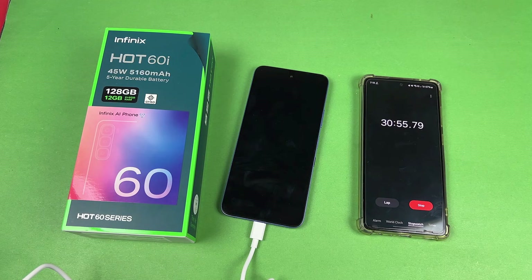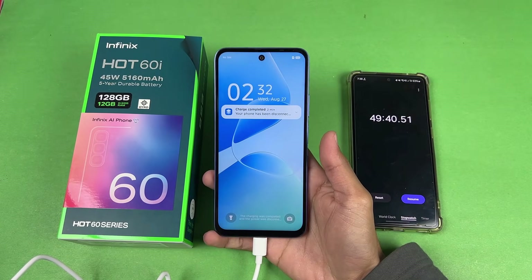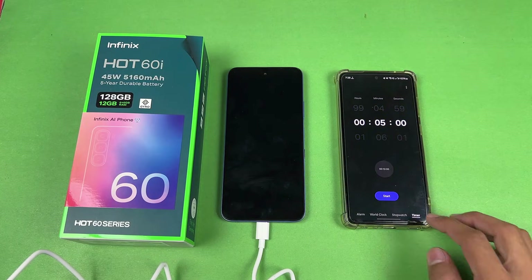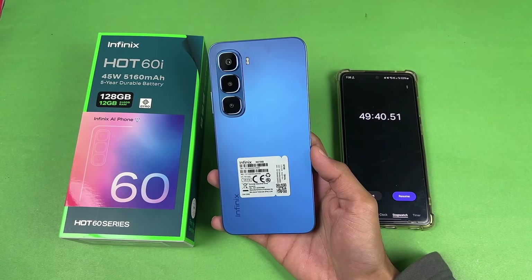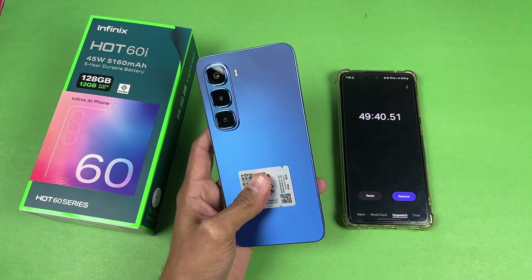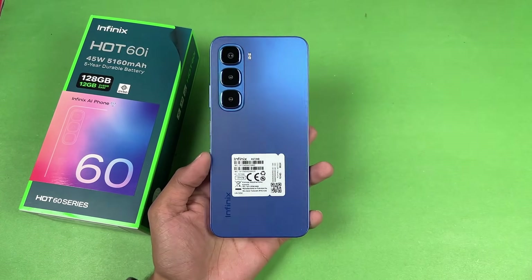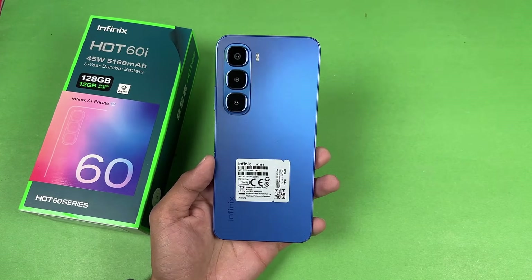I'll see you when the Infinix Hot 60i hits 100% fully charged. Okay guys, I'm back — I'm a little late and this phone hit 100% fully charged two minutes ago, so it reached 100% in about 47 minutes. Really impressed by the battery charging speed of the Hot 60i. The device is also not really warm, and the charging speed is one of the fastest I'd say in this price range. Thank you so much for watching this battery charging test — do let me know your thoughts in the comments below, and I'll see you in my next video. Peace out.